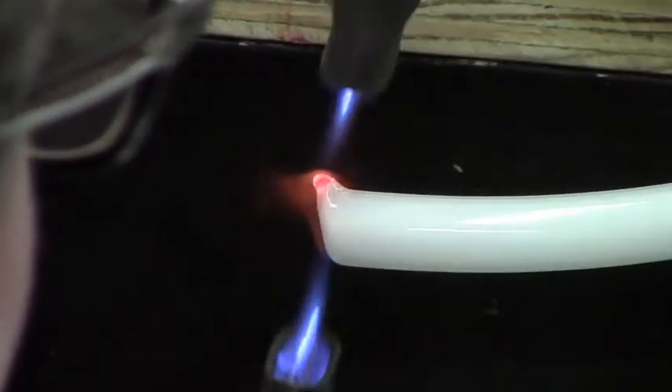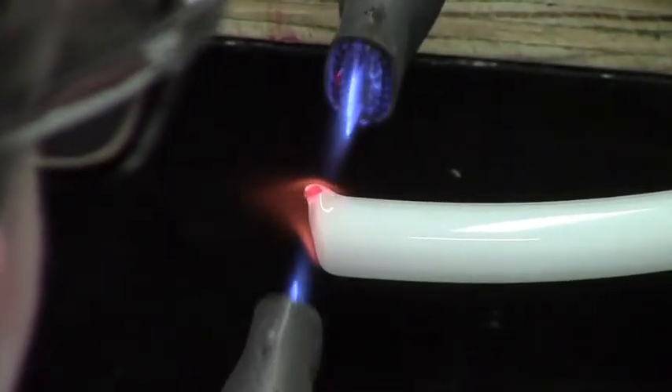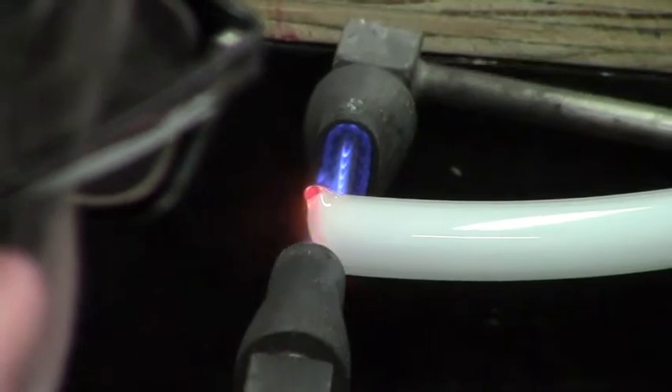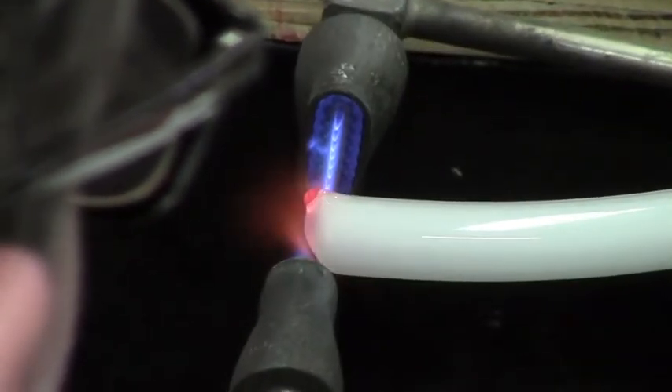The new lead-free tubing is a little more difficult to work with, but if you keep the heat on, gravity will take over and the tube should relax. You can see I'm blowing in and out to kind of help force the nipple down.